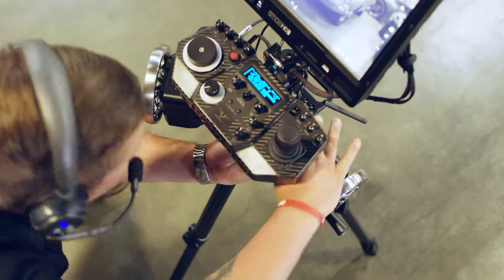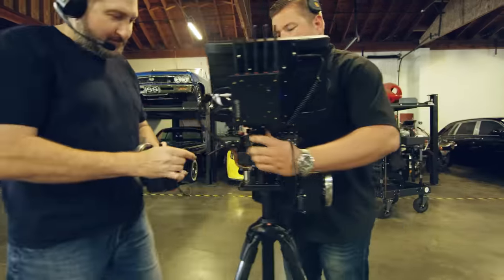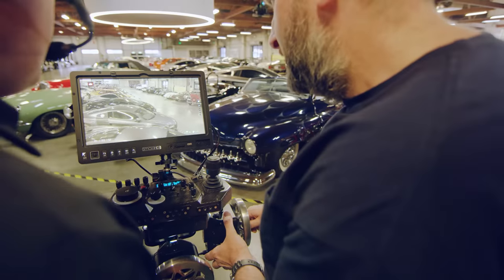The base configuration is a two-axis system designed to control pan and tilt. Users can easily add a third axis to control roll and command 360-degree unrestricted roll moves.